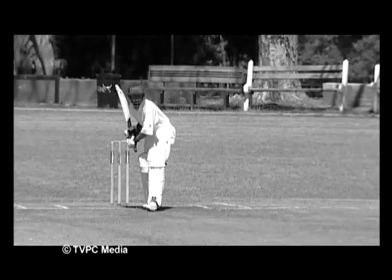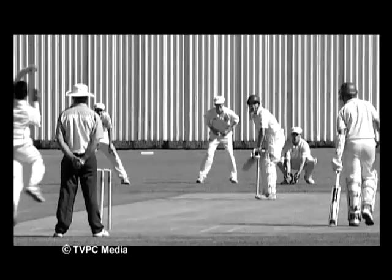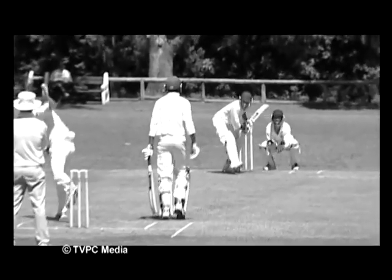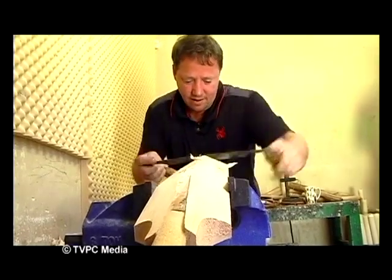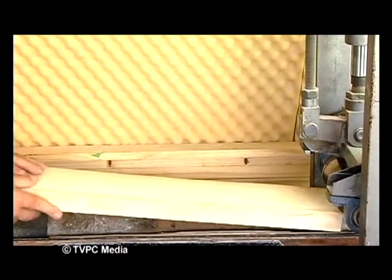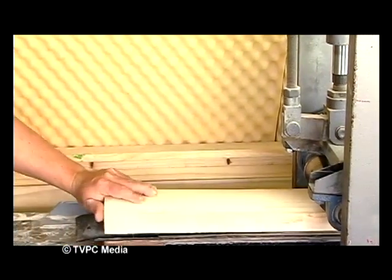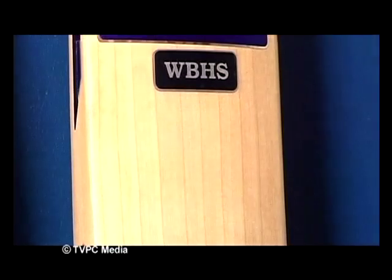We all love a brand new willow in our hands, but how much do you know about the piece of wood you're going to purchase? Is it the right weight for me? How long will it last? How many runs will I make with it? Dave van der Waal knows just how important it is for every cricketer, young and old, to have a bat with the correct pickup and feel that suits each individual player. He has been hand crafting cricket bats for more than 15 years and we had the pleasure of taking a behind-the-scenes look at the bat-making process at his Black Widow workshop in Cape Town.